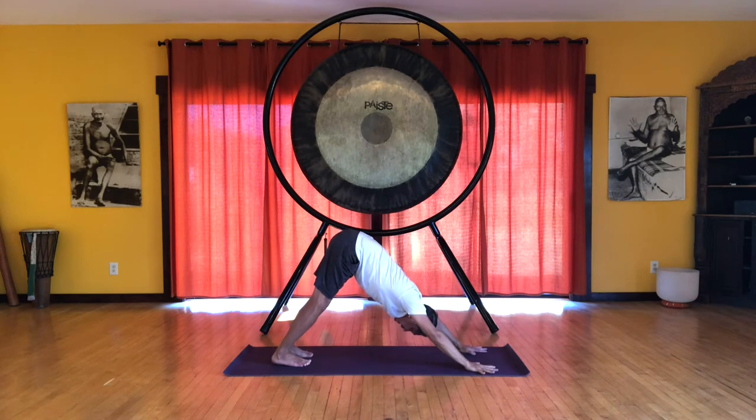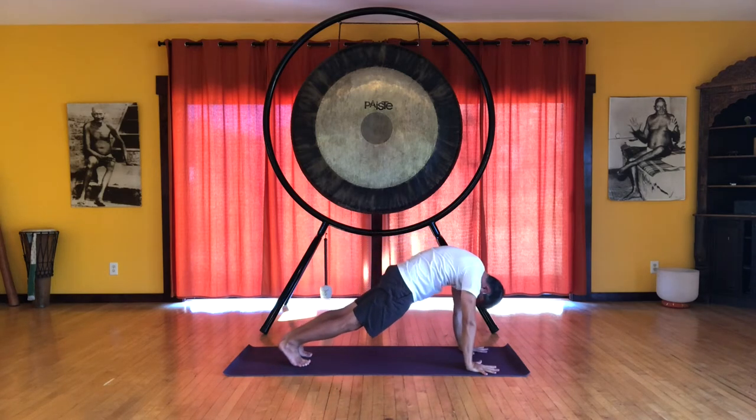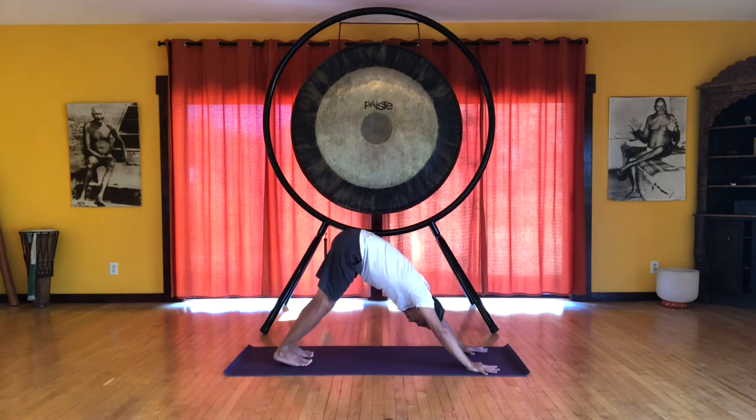So from here, let's do a wave. Inhale. Starting at the tail. Exhale. Curl under. Coming into a nice strong plank position, spreading your shoulders wide. Lower the knees, let's go back, and come into downward dog.